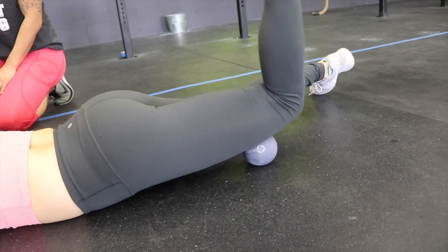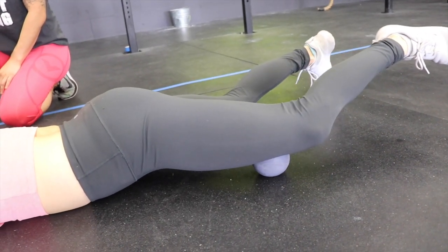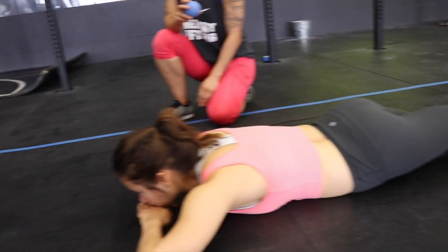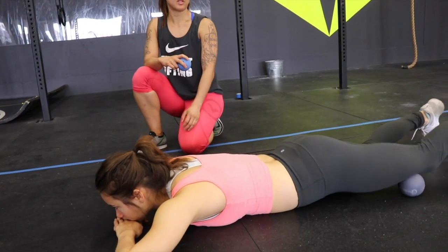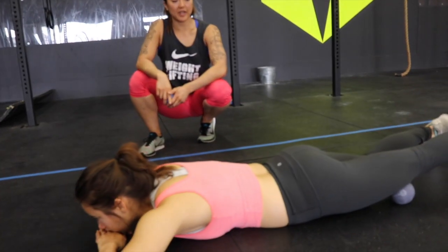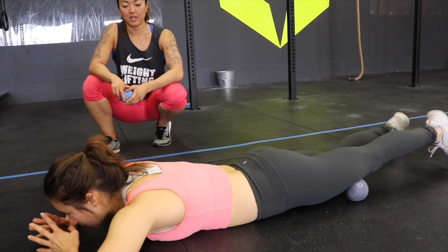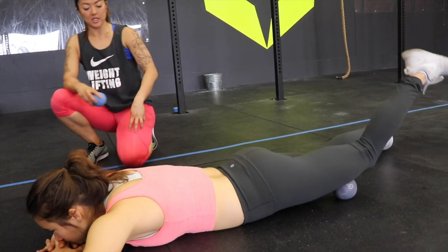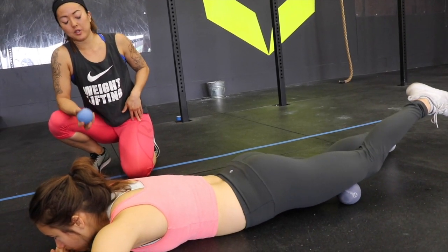Do the same thing, bending and straightening the knee. Do some external and internal rotation at the hip to get more of the adductors, medial quad, and lateral quad. When you feel ready, move up another inch. You'll feel different sensations as you move from the knee to the hip — you might be more sore near your knees, someone else might be more sore near the hip. Spend more time in whatever area you specifically need.